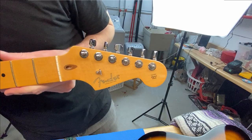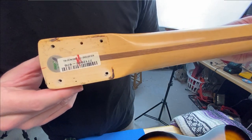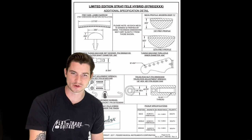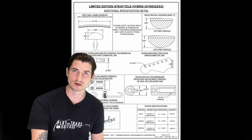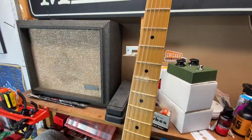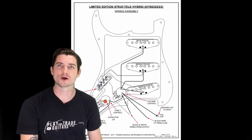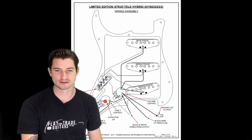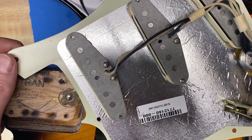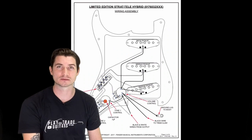The body is mostly a Telecaster in shape but it does have Strat-like contours. Scale length is a standard 25.5-inch Fender scale, with a nine-and-a-half-inch radius, and what Fender calls a 'Deep C' neck, which is really only featured on higher-end models. This neck was very comfortable. I actually have a blueprint from Fender so you can get a look at that first fret profile and 12th fret profile — this neck was super comfortable.